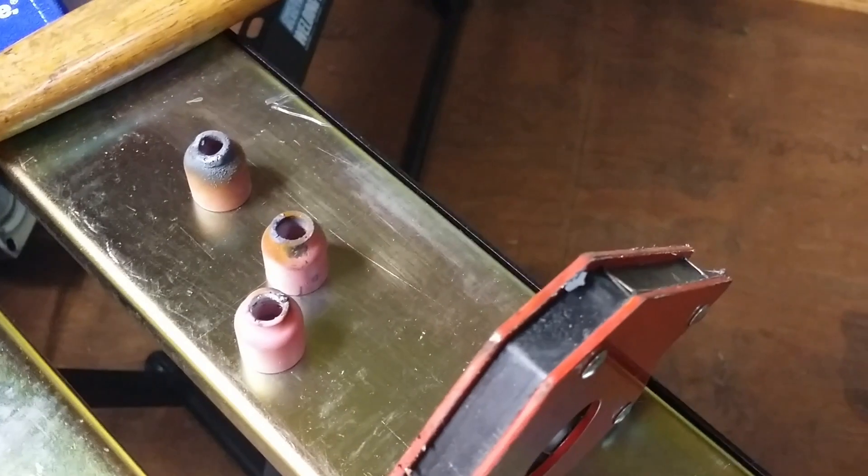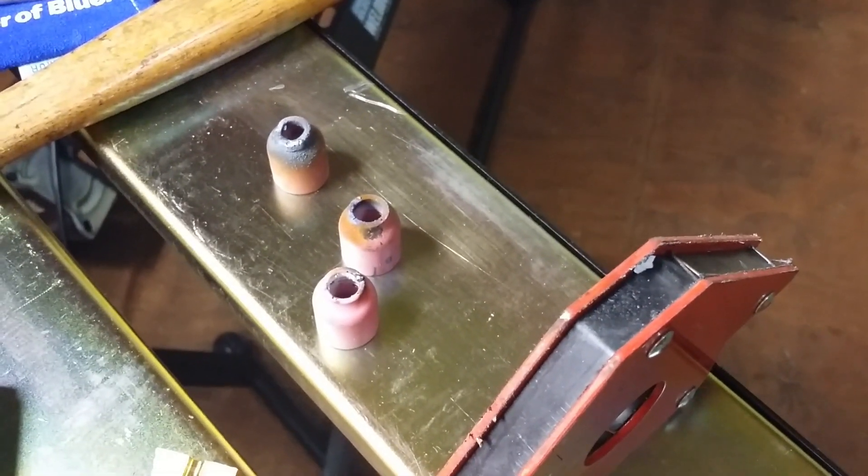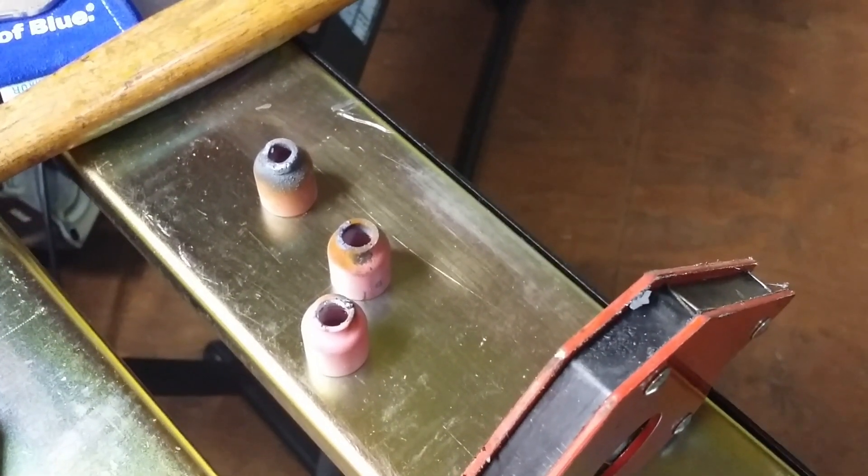The weather was working against me and so forth. So let me show you what the gas lens looks like when you take it apart.